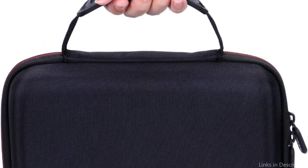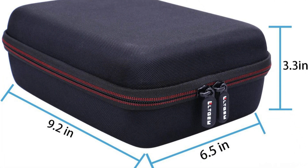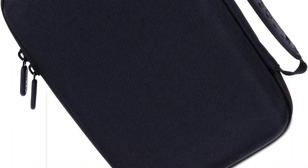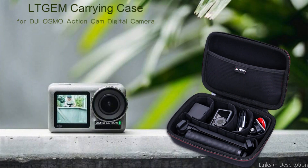The soft, cushiony foam adds an extra layer of protection for your tools. This case is simple to transport on all of your trips thanks to its lightweight design and cozy handle. The LGTEM EVA Hard Case makes sure that your Osmo Action 4 is always prepared to capture those priceless moments, whether you're hiking, bicycling, or touring. Make an investment in this case to secure your equipment for many years.